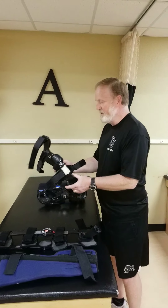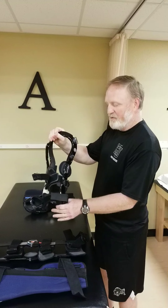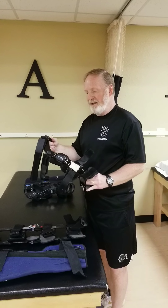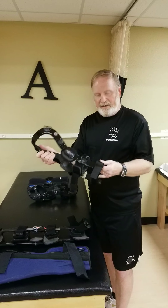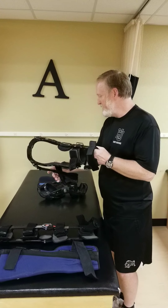This brace is a functional brace with two hinges, one on each side. These are typically custom molded and custom fit to the athlete, made out of very strong, durable material. This is something like what you'd use after returning to play from an ACL reconstruction. So that's a functional brace.